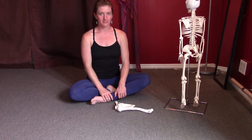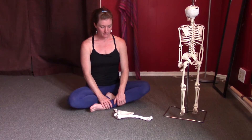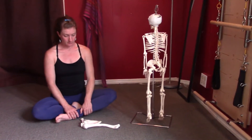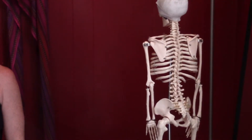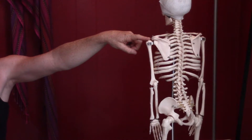Now we're moving on to the shoulder joint itself — the joint between the upper arm bone and the shoulder blade. Jessie's going to point on the skeleton to put it in context. She's pointing to the shoulder blade and the upper arm bone, and those two bones together compose the actual shoulder joint.